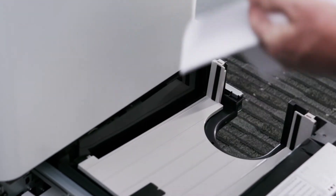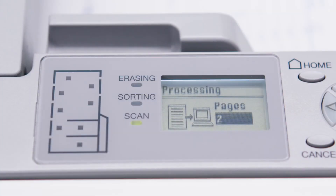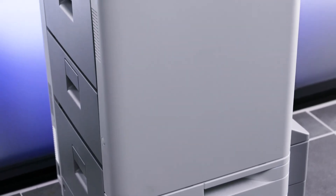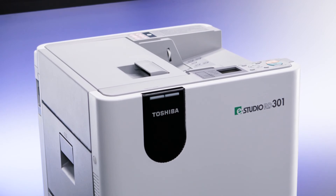By using the RD301 paper reusing device, you can sort paper between erasable and non-erasable documents. You can also scan your documents before erasing and send the scanned images to a repository for later viewing. The RD301 can also erase smaller size documents, such as Statement Size or A5, which could be a temporary document such as a picklist.